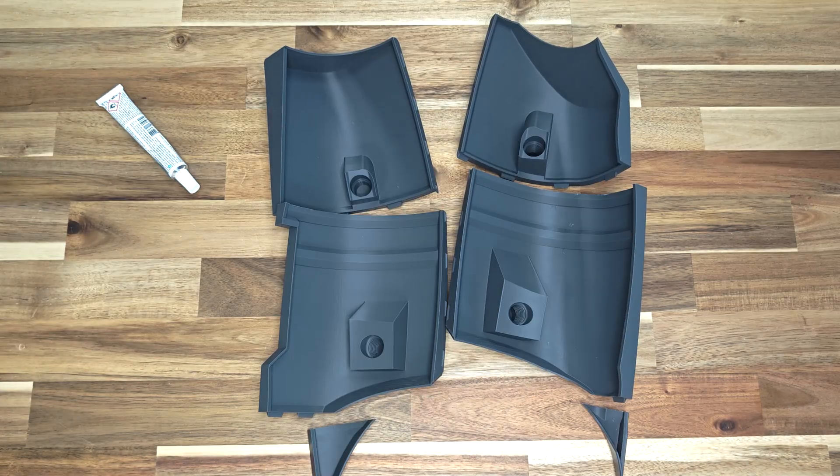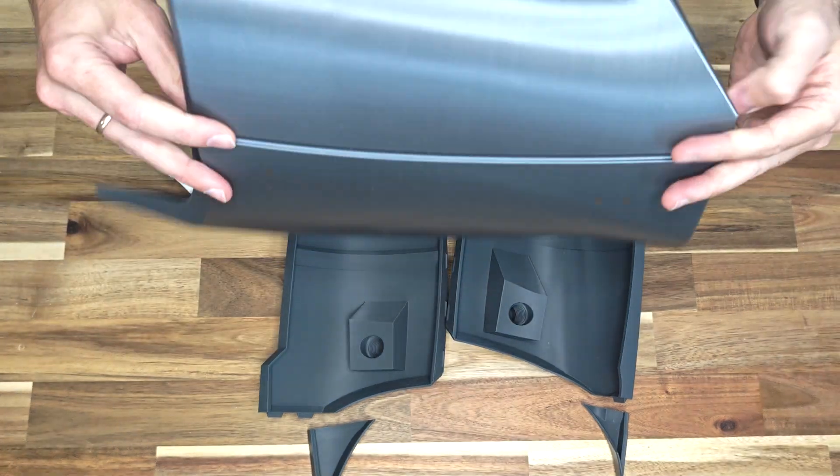Glue the components of the lower part of the armor together. These are easy to distinguish as they have threaded holes. Moving forward, I will use the solid, single piece version of the armor.